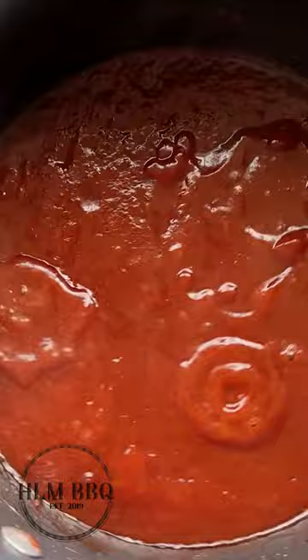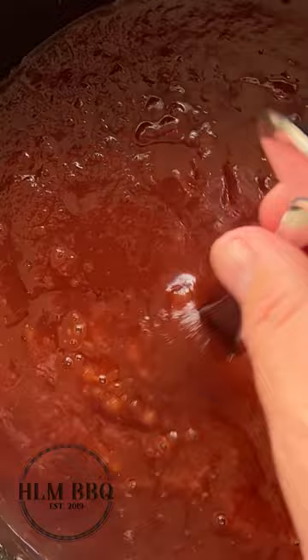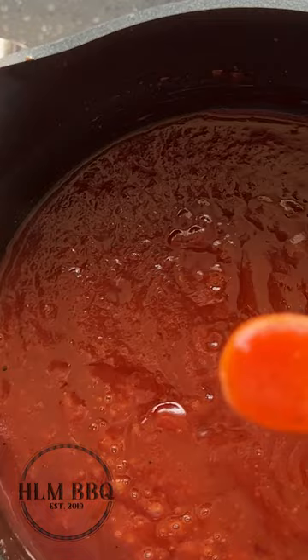We like a nice smooth barbecue sauce, though there's nothing wrong with keeping it chunky. I'm planning on gaining at least 10 pounds over the next month and a half, so believe us, we're not judging. Once it's blended and smooth, give it a taste and adjust if need be — you may want it sweeter, you may want to add some chili flakes or hot sauce to spice it up.